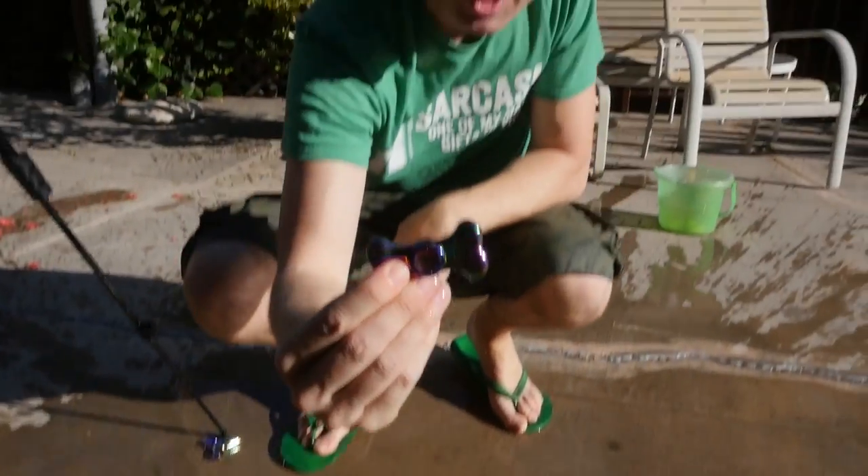If you want to enter to win a fidget spinner of your own, you can pick any fidget spinner you want — either of the five I used today or the five from my last video. There is a link down below with multiple ways to enter the giveaway: liking, subscribing, following on Twitter, and so on. Before you do that, please leave a comment below about which fidget spinner was your favorite. Thanks for the thumbs up — I'll see you guys in the link below for the contest, and I'll see you real soon. Bye!